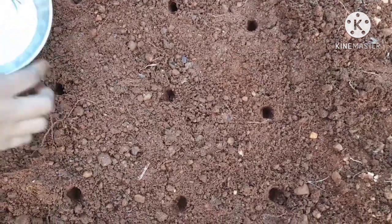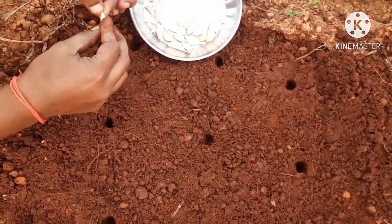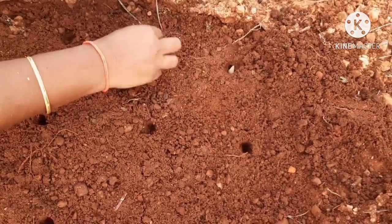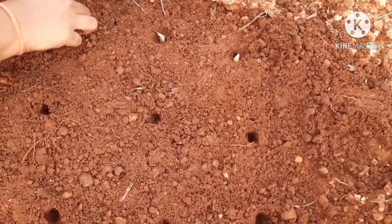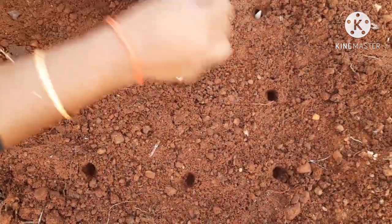I will cut holes. Please take this cut since I completed it. We will take the soil mix and place the soil and cover the soil.